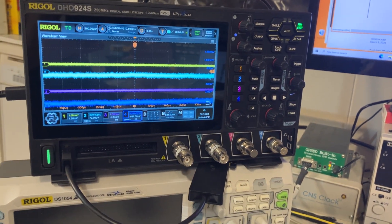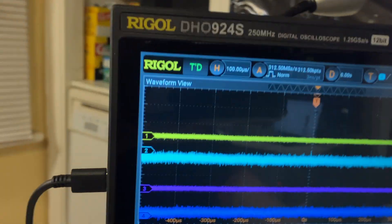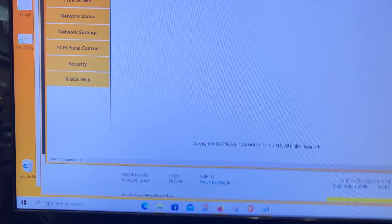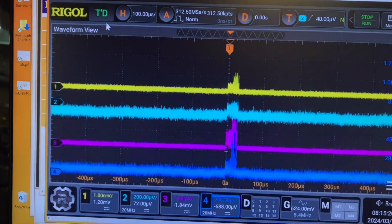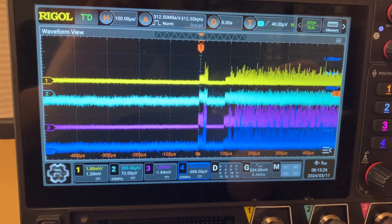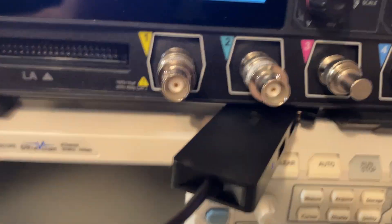Let's revisit the issue with the noise from the Wi-Fi dongle. With no web control, the signal seems normal. But if I start the web control, we can see on all of the traces we get the same characteristic interference.